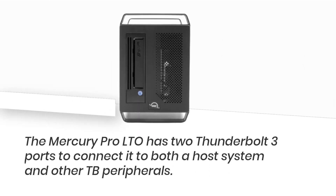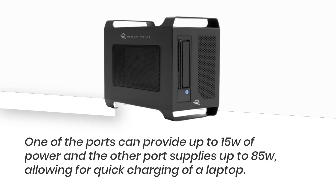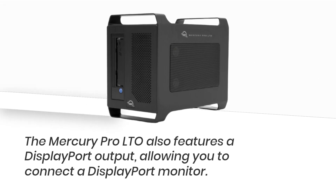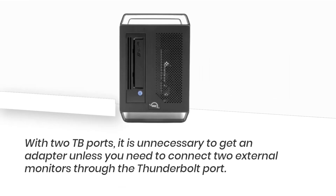The Mercury Pro LTO has two Thunderbolt 3 ports to connect it to both the host system and other TB peripherals. One port can provide up to 15 watts of power and the other supplies up to 85 watts, allowing for quick charging of a laptop. The Mercury Pro LTO also features a DisplayPort output, allowing you to connect a DisplayPort monitor. With two TB ports, an adapter is unnecessary unless you need to connect two external monitors through the Thunderbolt port.